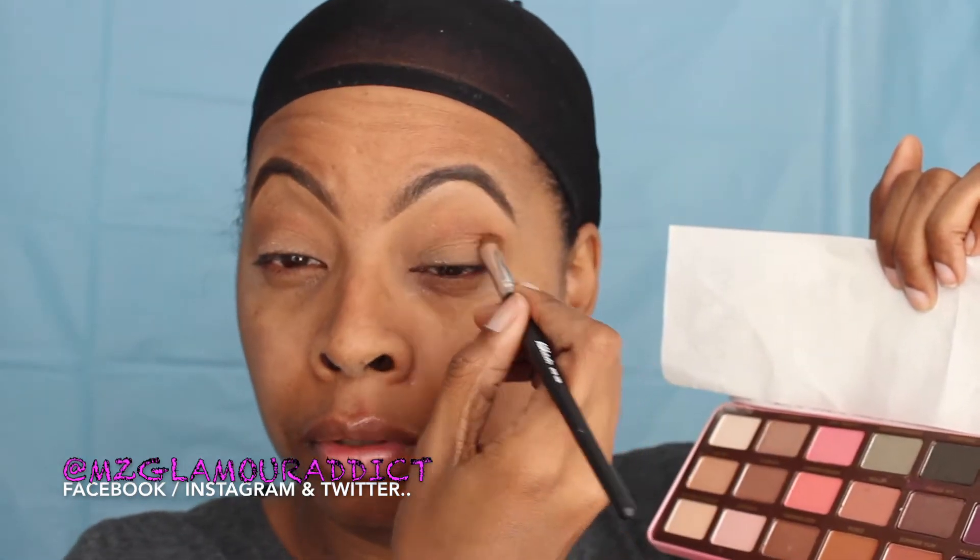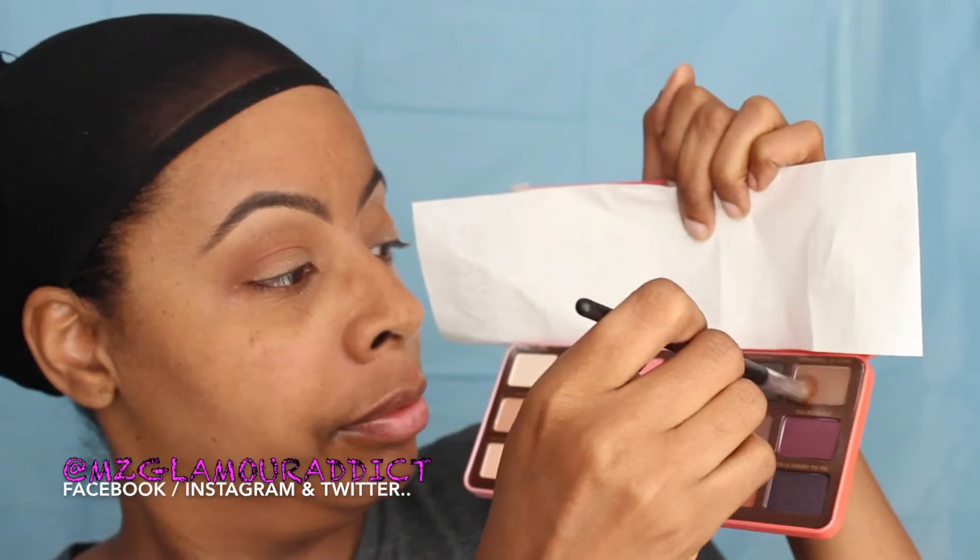This is what's going to help define the shape of my eyes. Once I complete this process, I'm then going to move into using the color called Charmed I'm Sure — I'm only going to focus that in on the outer V. Here is where I really begin to define the shape of my eyes, going in a blending windmill-type motion but sticking only on that outer V. This color is called Charmed I'm Sure.